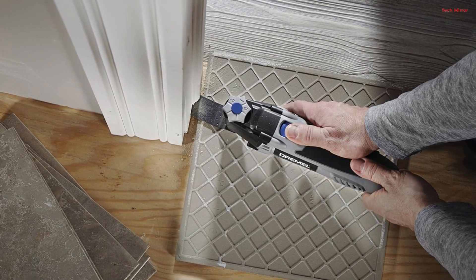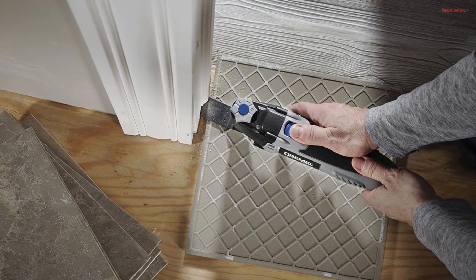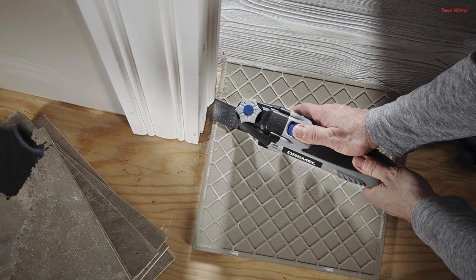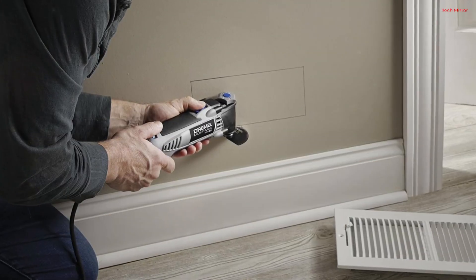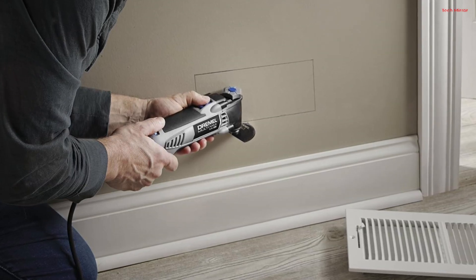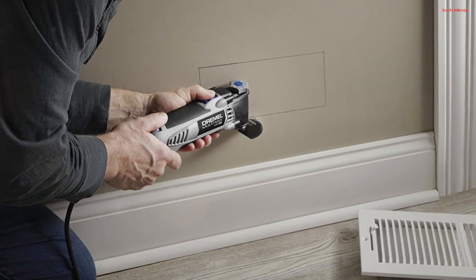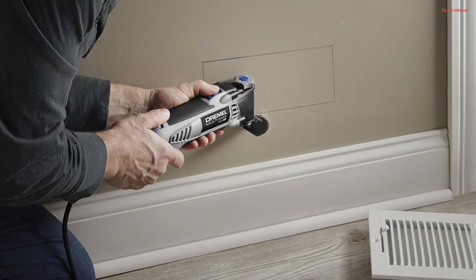Ergonomics are a priority with the MM351. Its soft-grip housing guarantees user comfort and control during extended use. The kit includes 12 high-quality Dremel oscillating tool accessories and a convenient tool-carrying bag. You get two cutting blades, nine sanding pads, and one backing pad, covering a broad spectrum of applications.